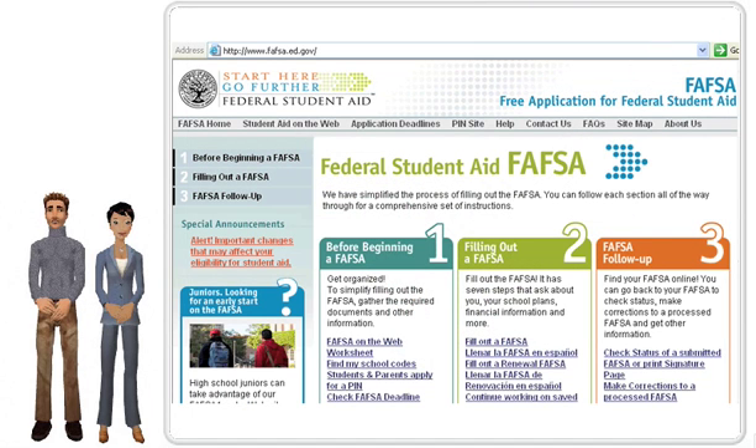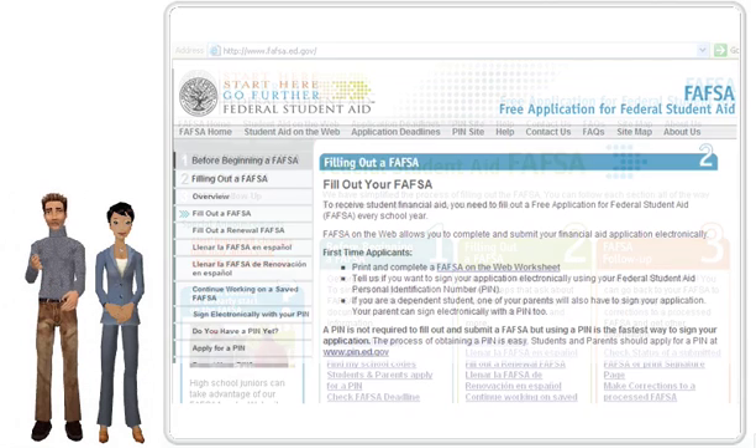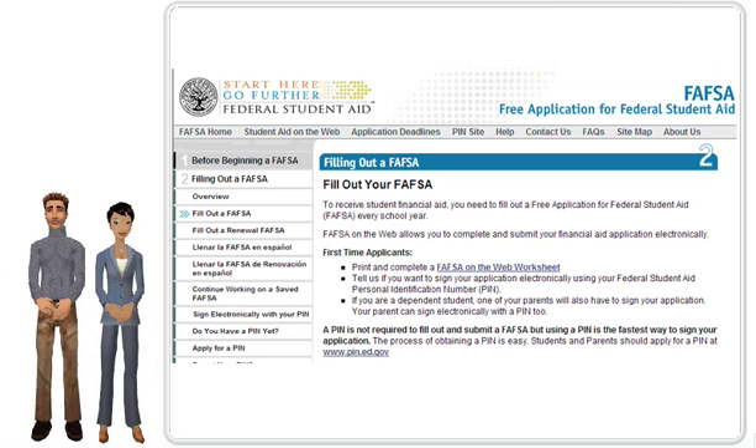You will want to return to the FAFSA homepage by going to www.fafsa.ed.gov. Then on the homepage, click Step 2, Filling Out a FAFSA, in either English or Spanish.